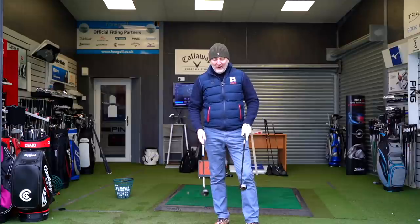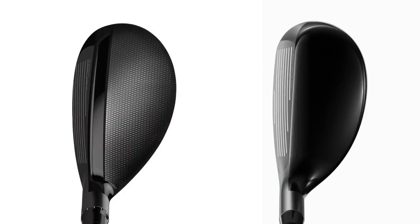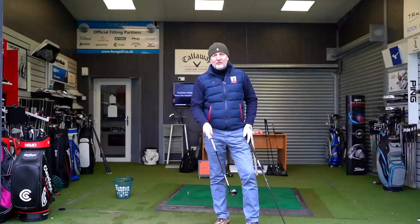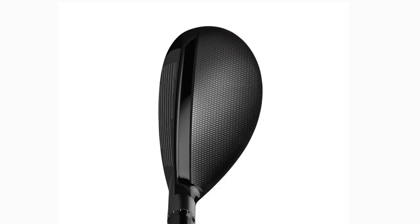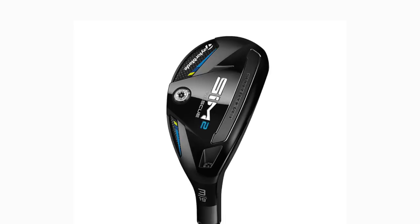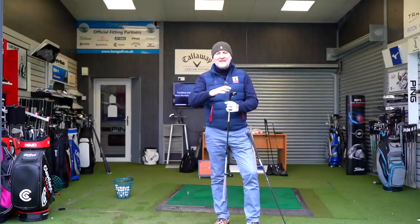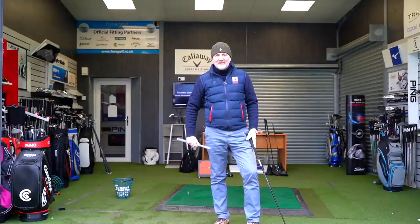They're very different at address - that's the key thing to mention. Really nice in terms of the top line but very different. I'm in favour of the classic almost teardrop look that has been adopted in the Sim 2. The way they've finished it off with that gloss thick top line fading into the crown is really so nice at address. I also criticised the bottom end of the Sim drivers, but that's completely the opposite with the rescues - it looks superb.